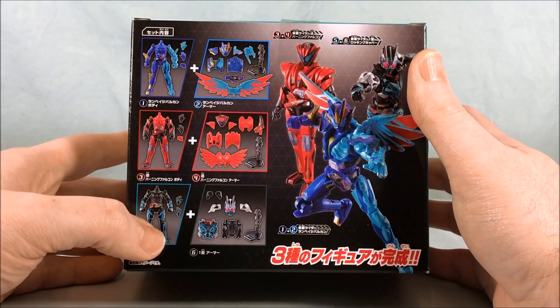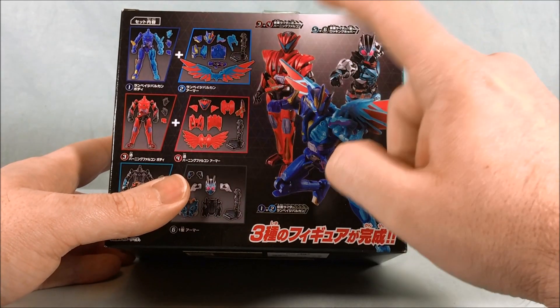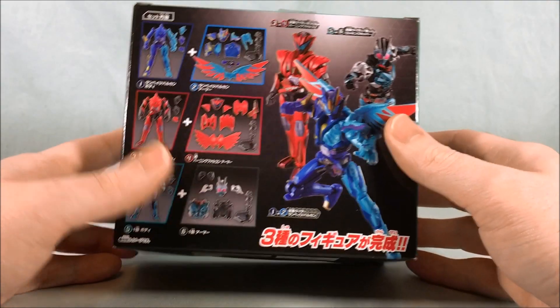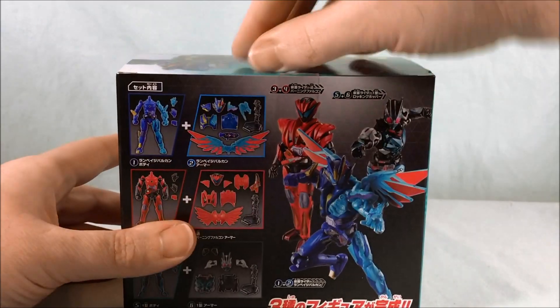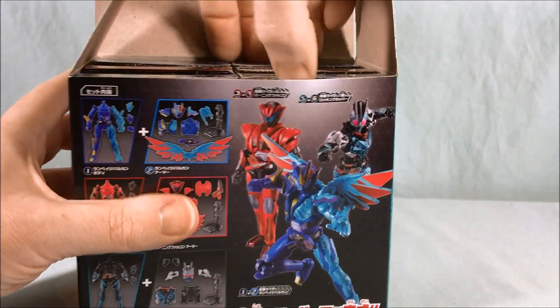As you can see, this is one of the smaller sets. There are only six boxes inside — two each for Rampaging Vulcan, Jin Burning Falcon, and Ichigata. Very excited. I think all three of these look really good, especially Ichigata. I love that suit — really cool. So let's go ahead and open this box up so we can take a look at the smaller boxes inside.